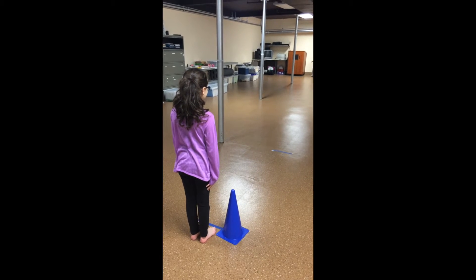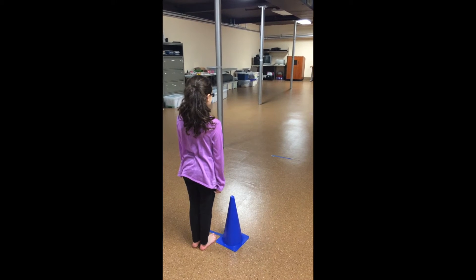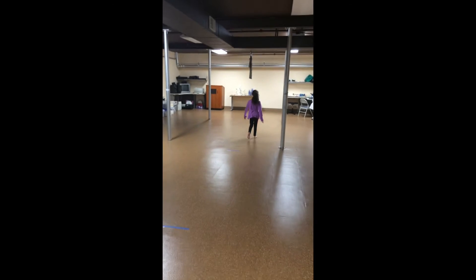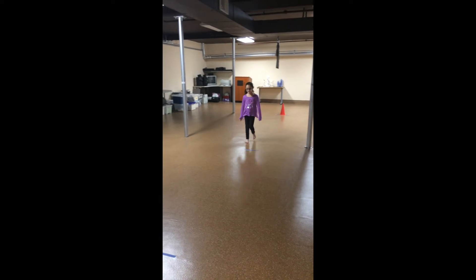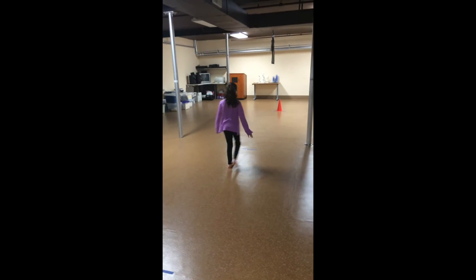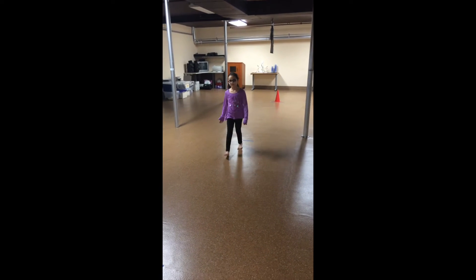Okay, Alyssa, when I say go, you're going to walk to the line at the end of the hall, turn around, and keep going back and forth until I say stop. Ready? Go. So we'll have the child walk back and forth for 30 seconds, and once those 30 seconds are up, you'll be measuring from the most forward foot placement — so either the toes at mid stance or the heels at heel strike.